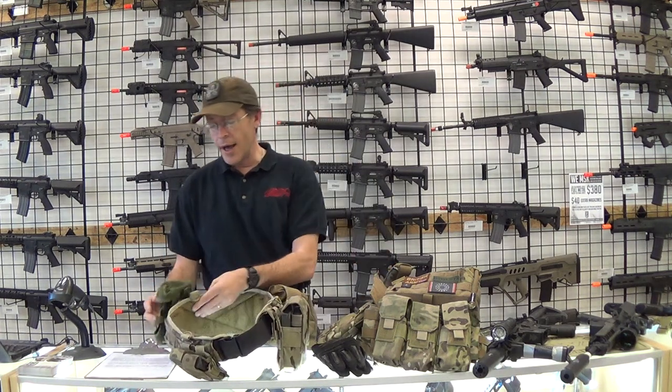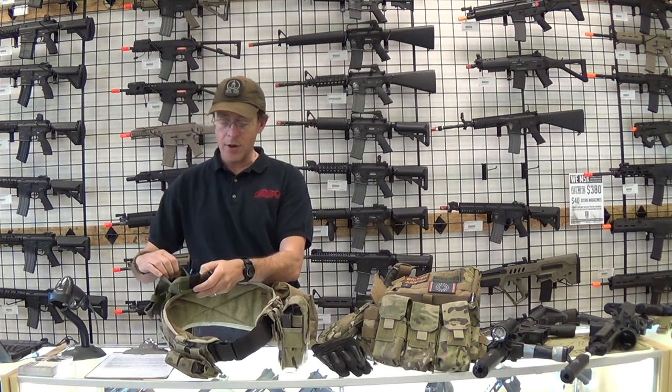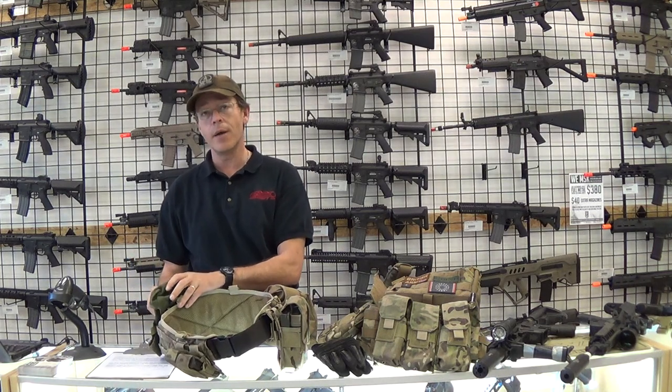I had a dump pouch in the back, and an old little pouch that I was running — I kept my dead rags and my bandages in there.